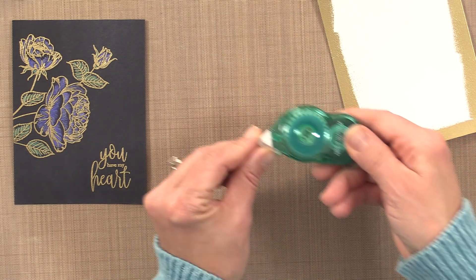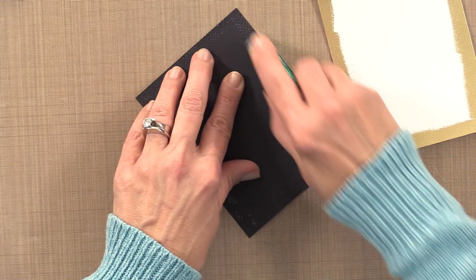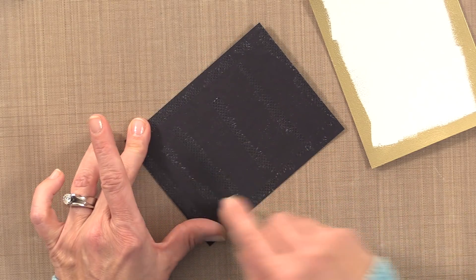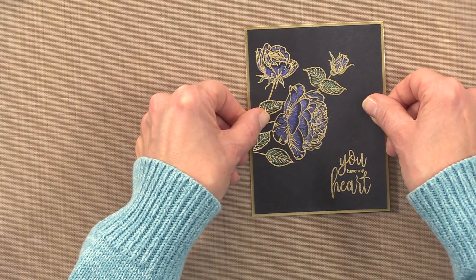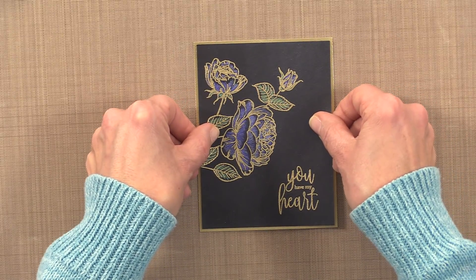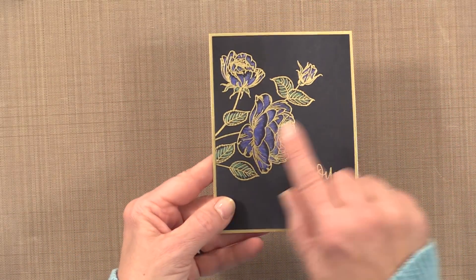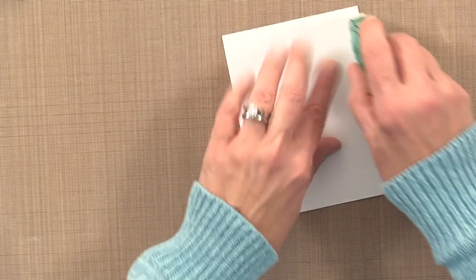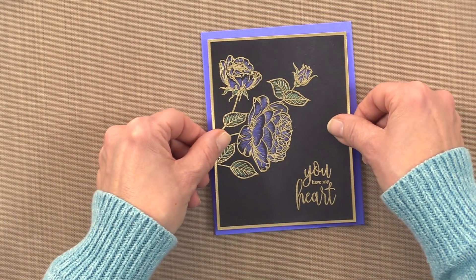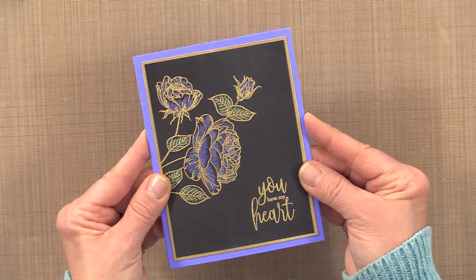I'm going to use my Thermoweb tape runner — I like this because it's got the sticky little dots. I'm going to give this an extra little bit of tape in the center, because whenever it's heat embossed I feel like it just needs to really be flattened out a little bit. I'm going to lay that down on top, and now you can see that the gold embossing just fades right into that gold border. Now I'm going to adhere this piece onto my Wild Wisteria card base that I made earlier, and hopefully those purples pick each other up and you can see that beautiful glow of that flower.